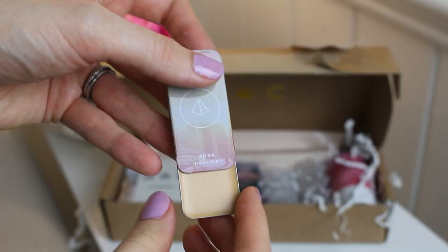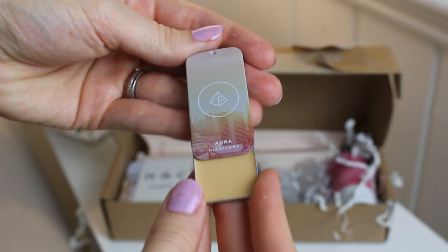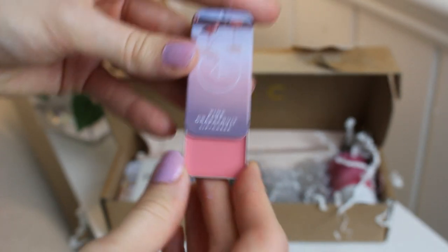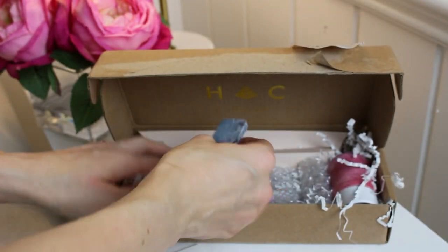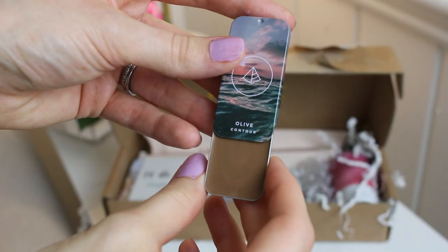The branding is gorgeous — it's very modern and a neat system. These little tins actually go into a magnetic palette. Here is the highlight color, the lip and cheek color, and there's an illuminator as well. There are all different colors and I wanted to get this one too for a little bit more of a pop.